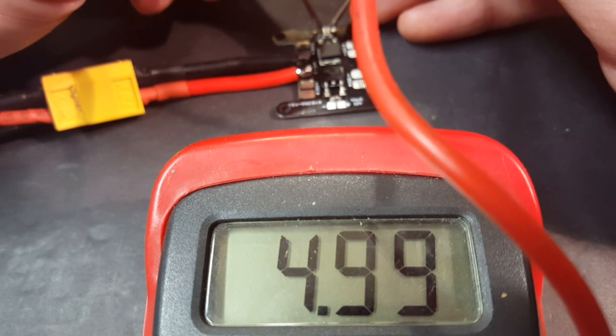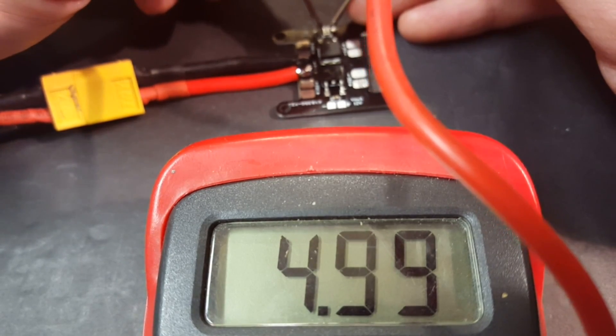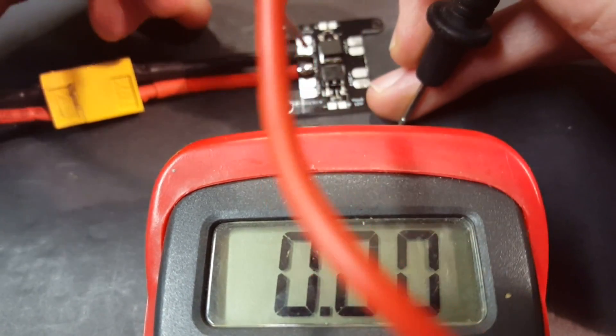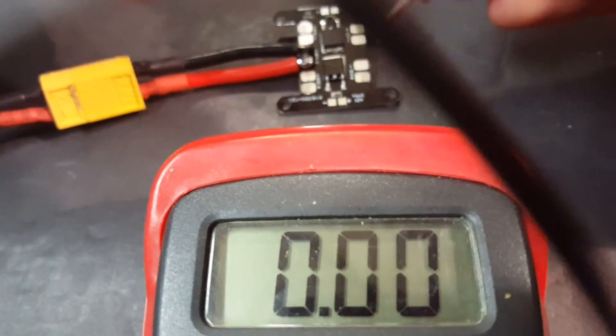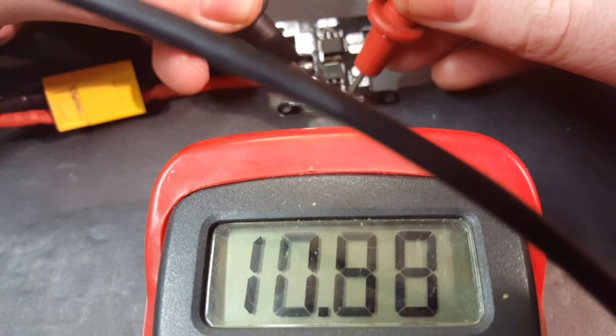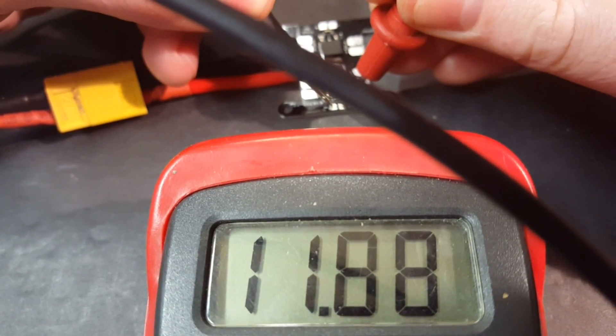Wow, 4.99 volts — almost a perfect five volts coming out. Looking pretty good. And the 12-volt BEC on the opposite side is showing us 11.88, which is pretty darn close. Not bad.